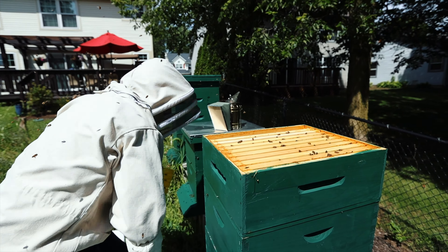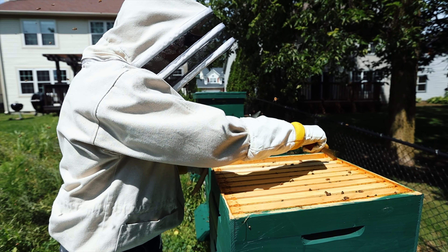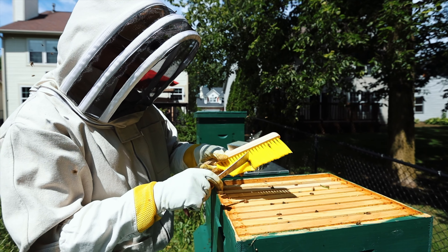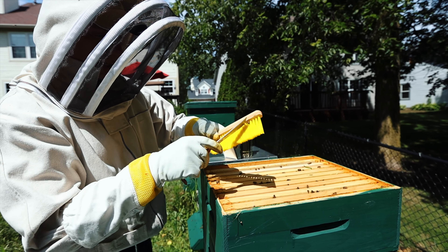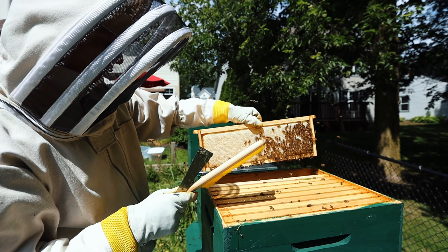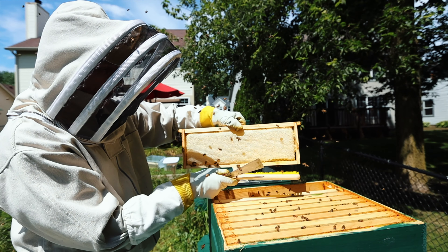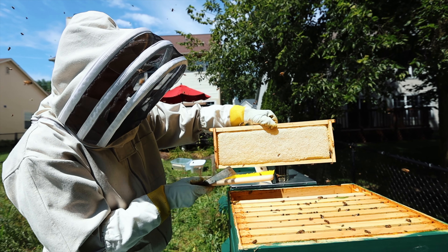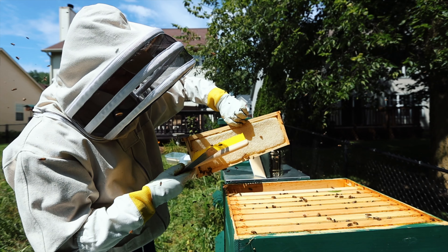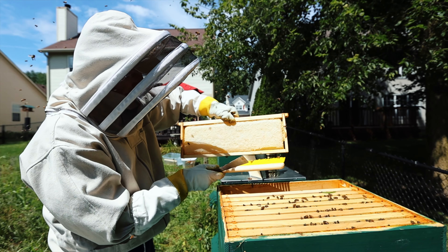One thing you have to be aware of when you open up a hive like this — especially since I've got three hives right next to each other — bees are not necessarily honorable creatures in the sense that they will rob from each other. If I leave a hive open too long, I could get bees from the other colonies coming in and trying to rob their honey. Then I'd have bee battles and bees killing each other over the honey.